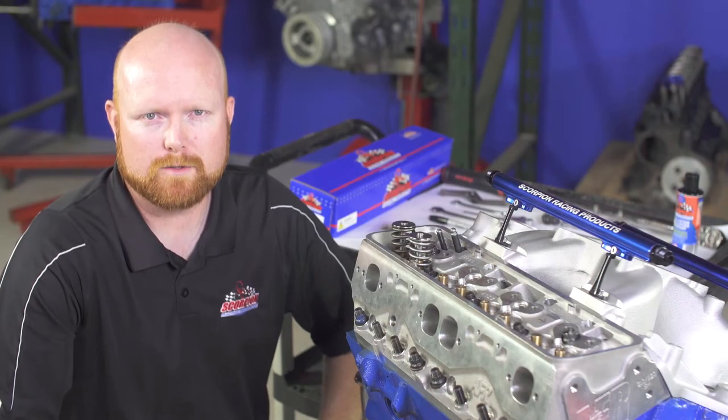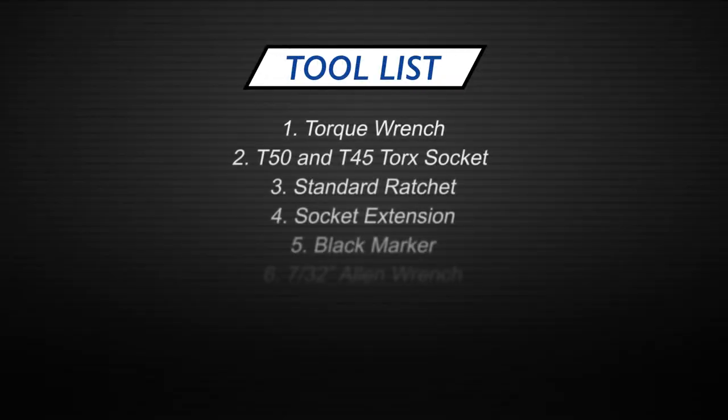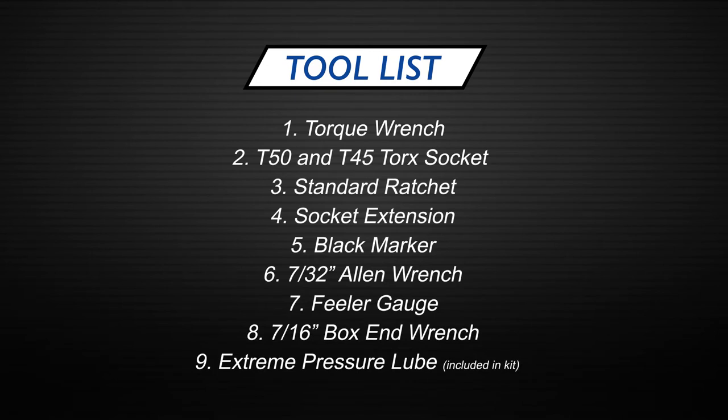To begin the installation, you'll need to gather the tools required to complete the installation procedure. The first thing you'll need is a torque wrench, T50 and a T45 torque socket. You'll also need a standard ratchet, normally 3/8th drive, as well as an extension because it helps you reach the shaft bolt holes.